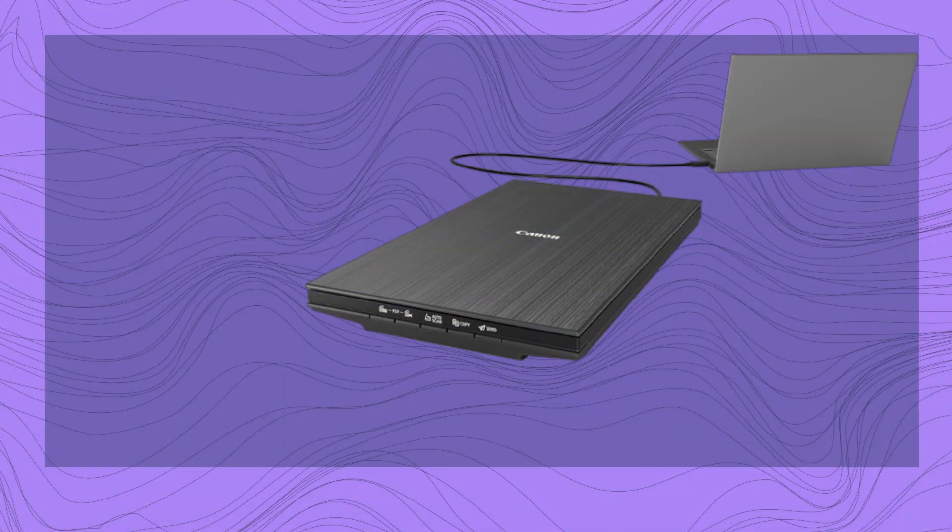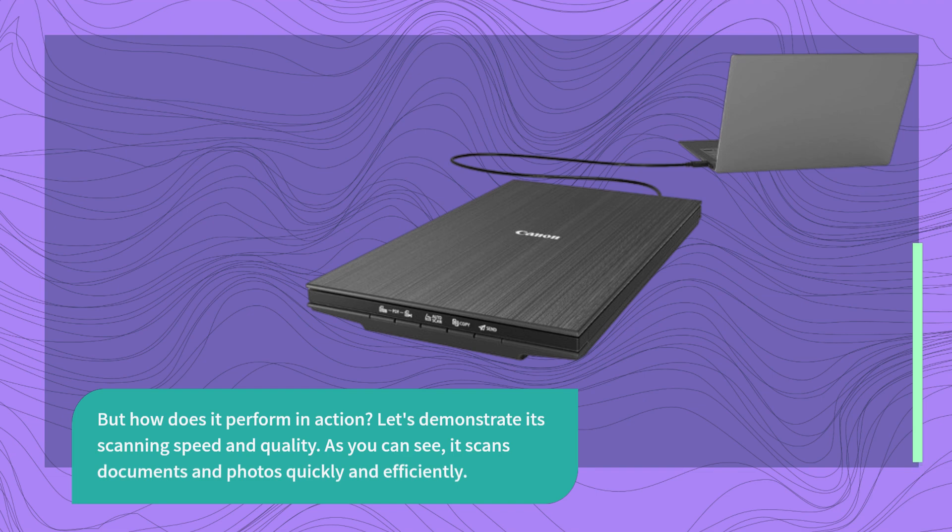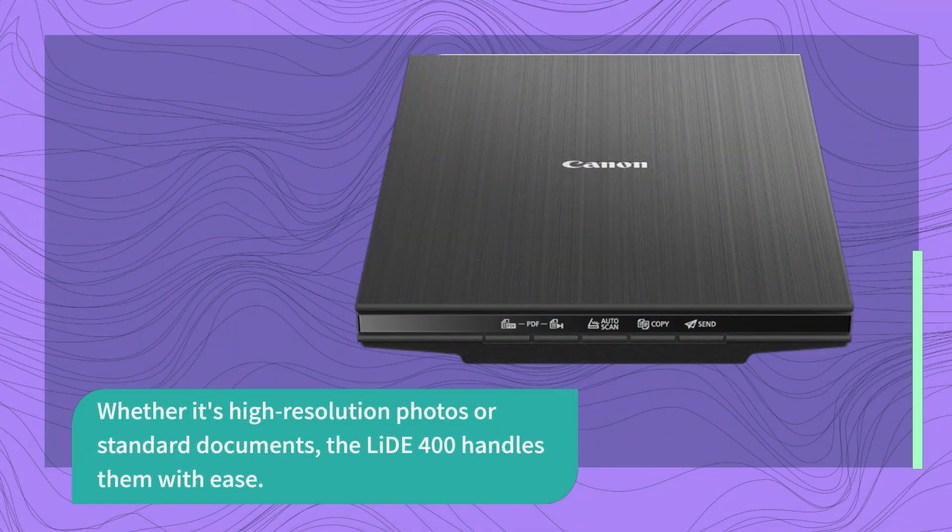But how does it perform in action? Let's demonstrate its scanning speed and quality. As you can see, it scans documents and photos quickly and efficiently. Whether it's high-resolution photos or standard documents, the LIDE 400 handles them with ease.